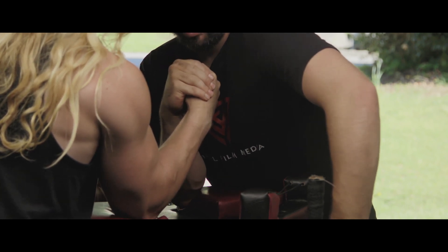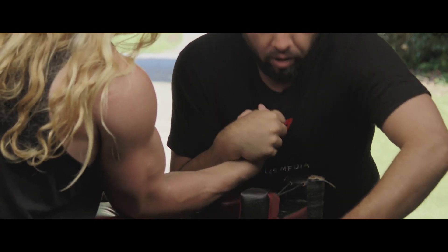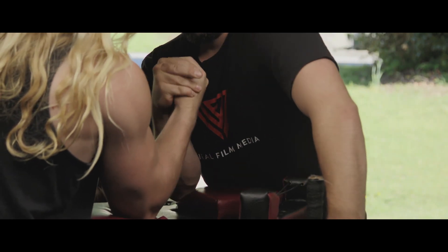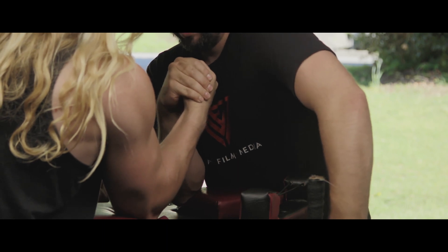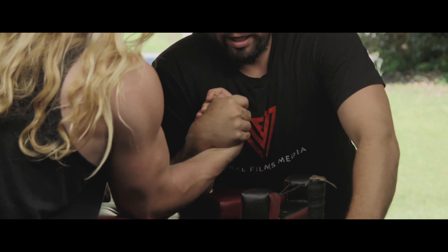That way when you rotate your shoulder in and come down on them, you actually can come down on their wrist. So the most important part of the press is the rotation of your right shoulder, where you throw your shoulder in.